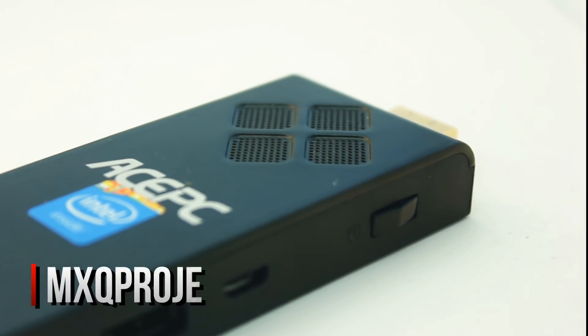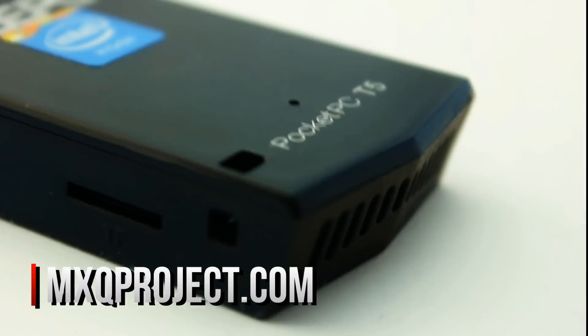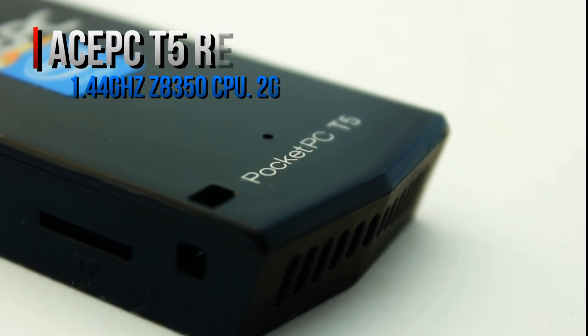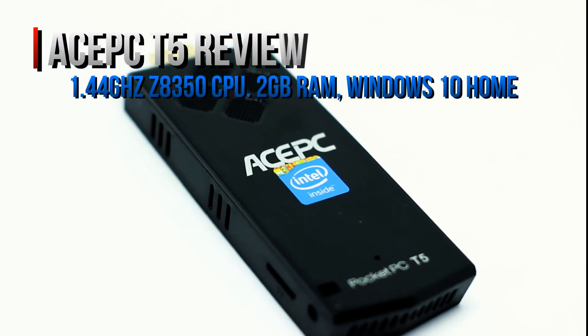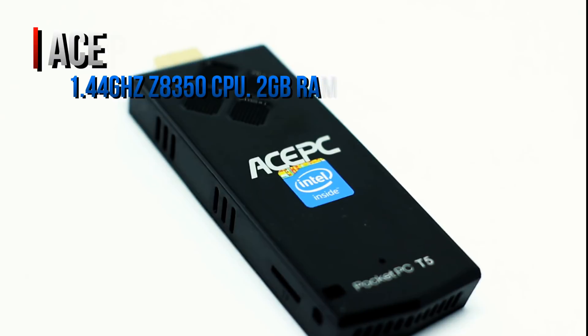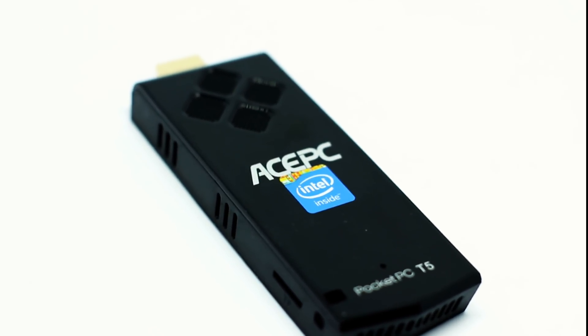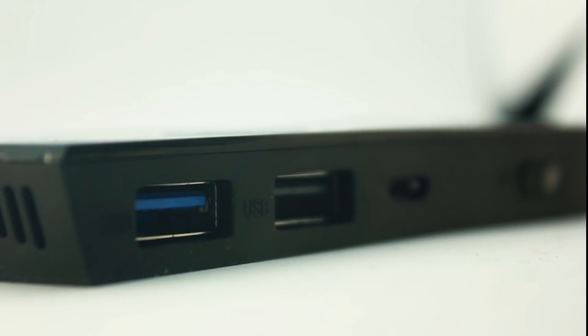Hello everybody and welcome to another video review by the MXQ Project. In today's video we are looking at an Intel Mini PC Stick, this is the Ace PC T5. It's got an Intel Cherry Trail processor, 2GB of RAM, and it's running Windows 10 Home Edition. We're going to give a brief overview of the product and a no-nonsense review on performance and basic tasks. My name is Scott and you are watching the MXQ Project.